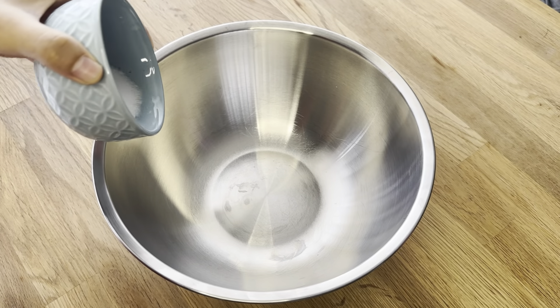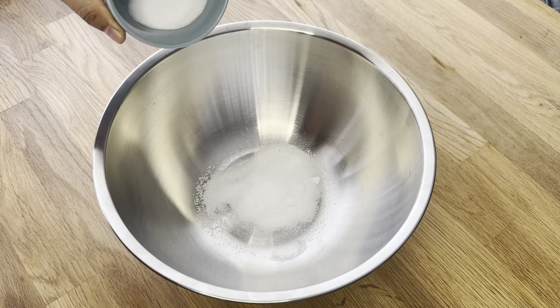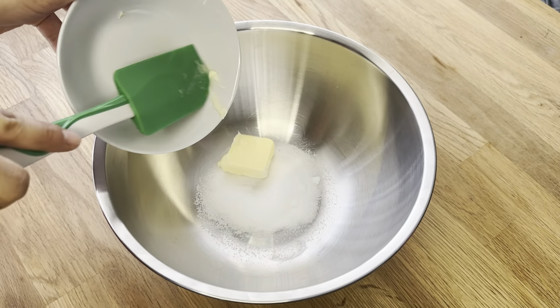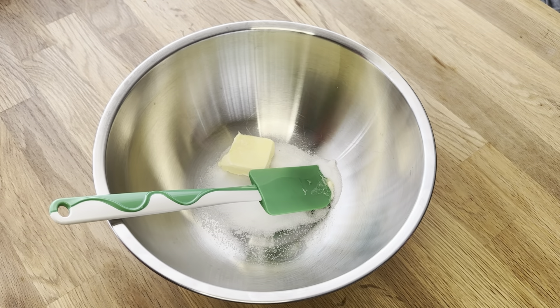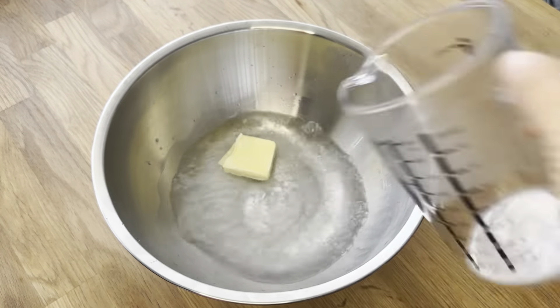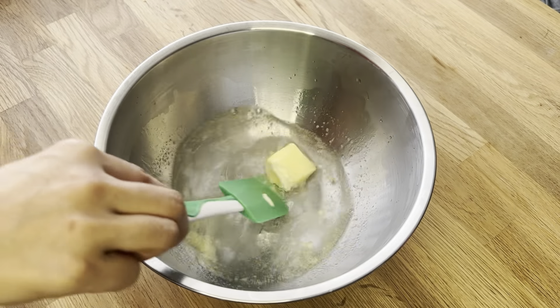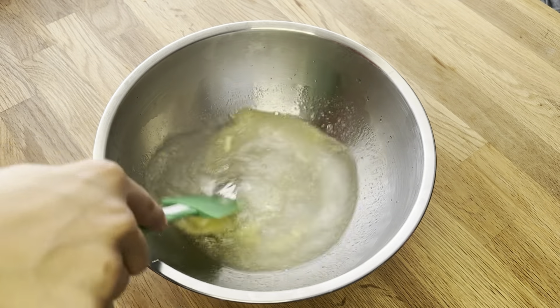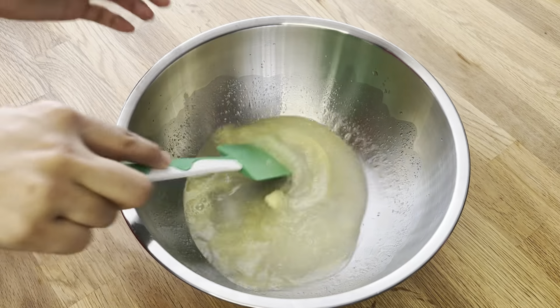First I am adding 1 tablespoon of sugar, 1 tablespoon of salt and 50 grams of unsalted butter. Adding butter to bread dough tenderizes the crumb and adds flavour. Now adding 250 milliliters of hot water. Hot water helps to dissolve sugar and salt first as well as to melt the butter too. Let it dissolve properly and mix together.